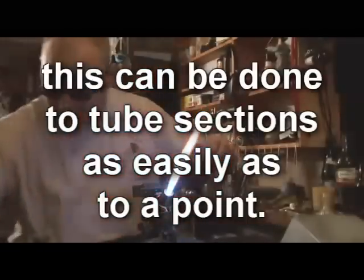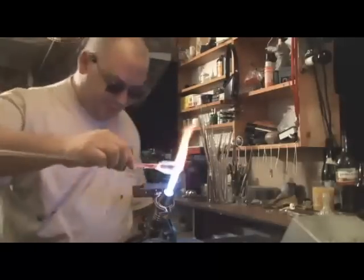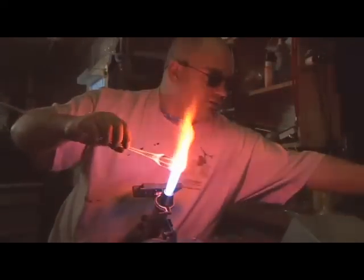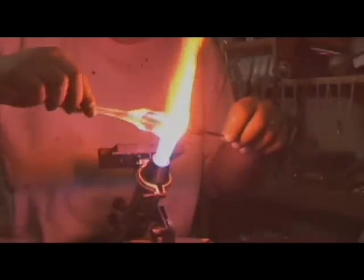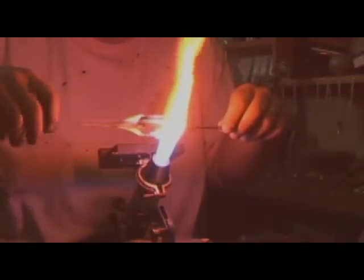And while I'm doing that, eventually I will pull it thin enough that a small hole forms. Now once that hole forms, we're really close to being able to do the open magic. The way I do it — heat up that end, then I just pretty much hang the glass at this point right on my graphite tool.